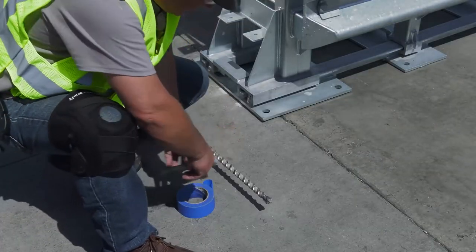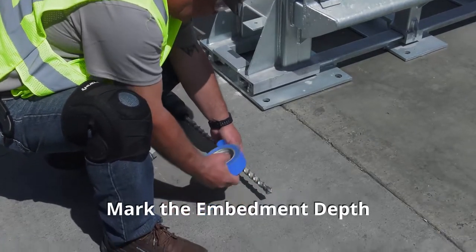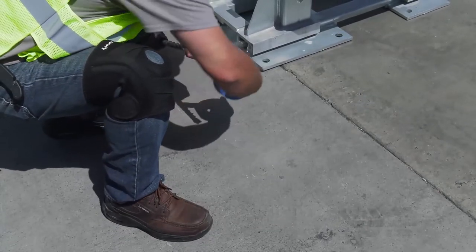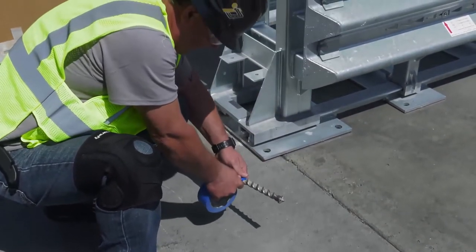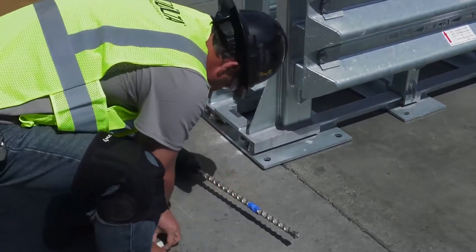Before drilling, we recommend marking the correct embedment depth on the drill bit with masking tape. The anchor bolt length is determined by the road surface. On concrete roadways, the embedment depth is 5½ inches. Use a band of tape to mark the correct depth before you drill.